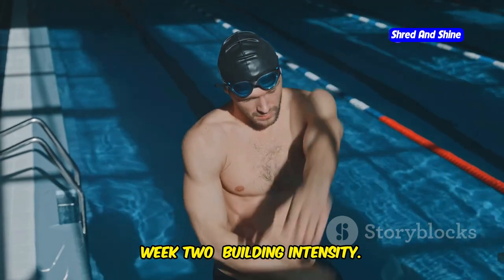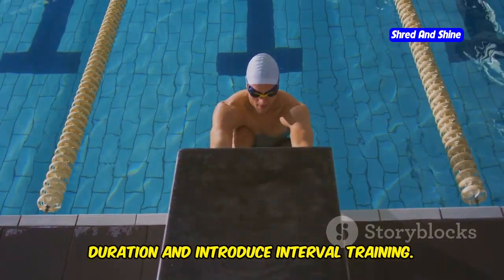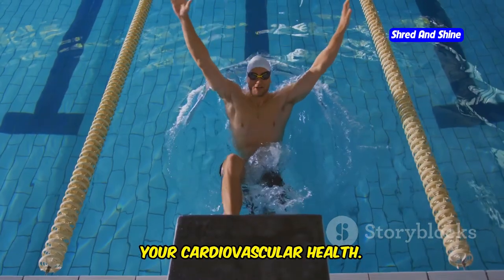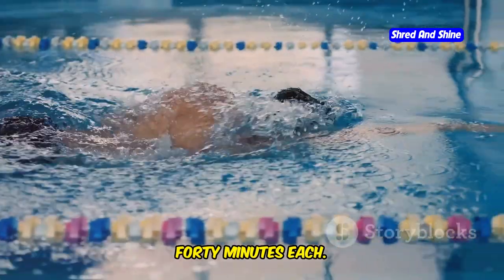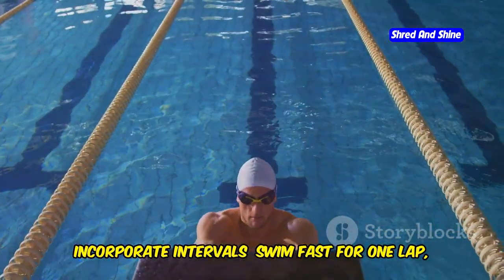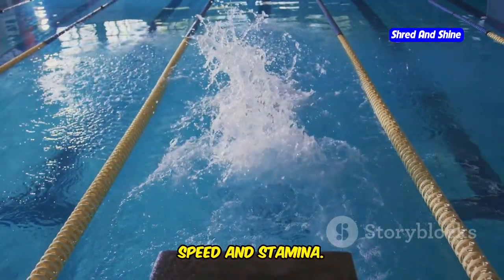Week 2: Building intensity. Now that you're comfortable, it's time to step it up. The goal is to increase workout duration and introduce interval training — this will push your limits and improve your cardiovascular health. Workouts are three swims per week, 40 minutes each. The extra time will help you build endurance. Incorporate intervals: swim fast for one lap, then recover with a slower lap, and repeat. This method is excellent for boosting speed and stamina.